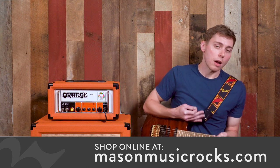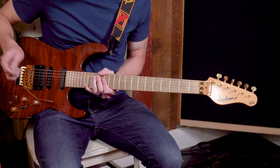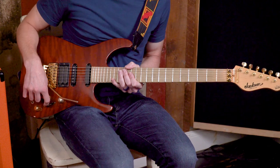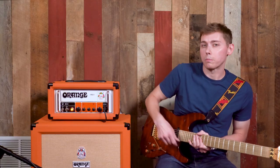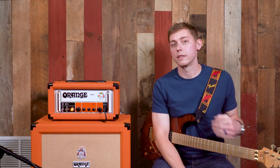Up here I'm working with a Jackson PC-1 model guitar — standard, nothing's been modified on it. I'm going to mainly stick with the bridge position today with these DiMarzio pickups, because that's primarily what most guitar players would work with on a Strat-style guitar in this amp setup. You get that really beefy, hard attack kind of sound.